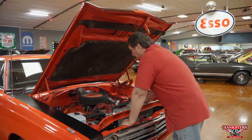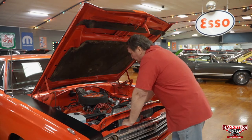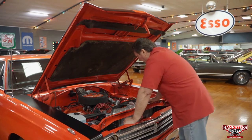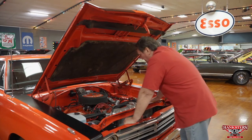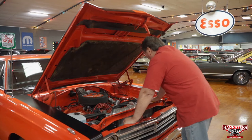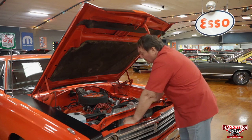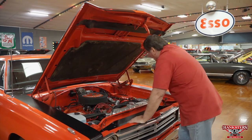Correct air cleaner for the 383 for '69. It has the original equipment style valve covers on them with the PCV valve in the rear the way it should be. The '69 style vent cap on the front, original cast iron exhaust manifolds, power steering, dual stage master cylinder, does not have power brakes. It does have the original beep beep horn that's still intact.